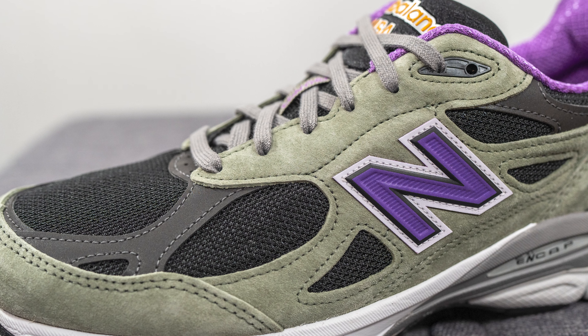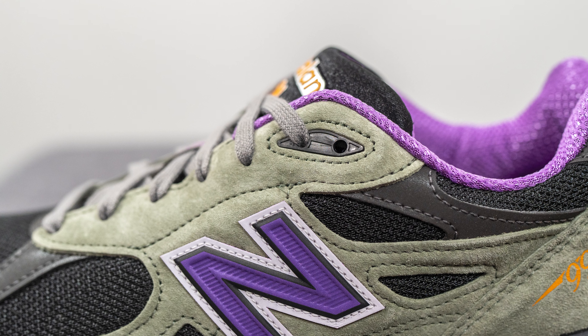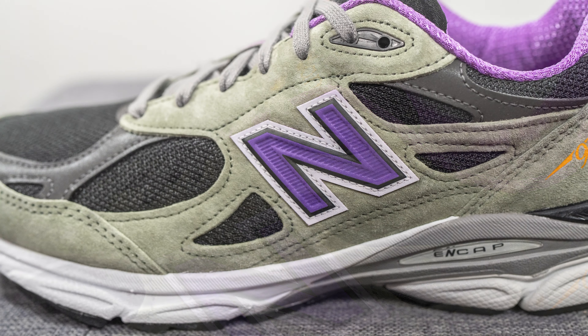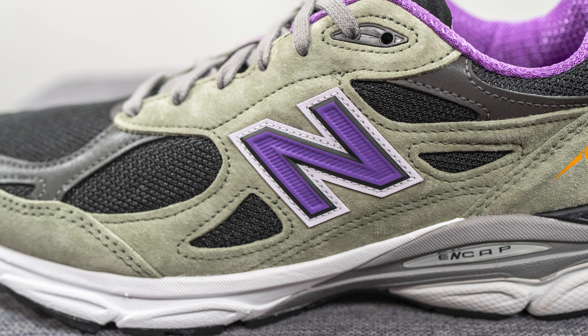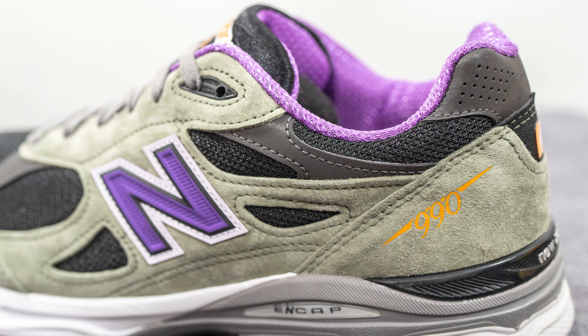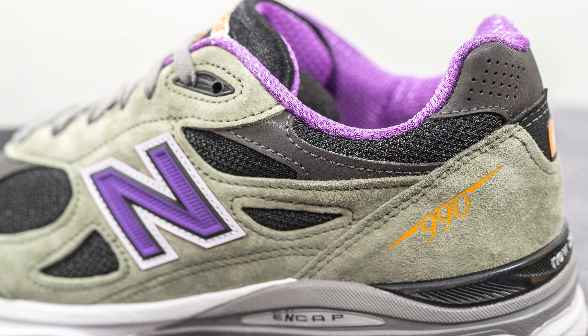This same olive green suede covers the mid panel of the shoe, and the top two eyelets are covered in black colored TPU plastic. Stitched on top of the mid panel, we have the New Balance N logo done in a reflective 3M finish in silver with an outline of black and white. Moving downward, there's more black colored mesh and another overlay of dark gray reflective 3M.